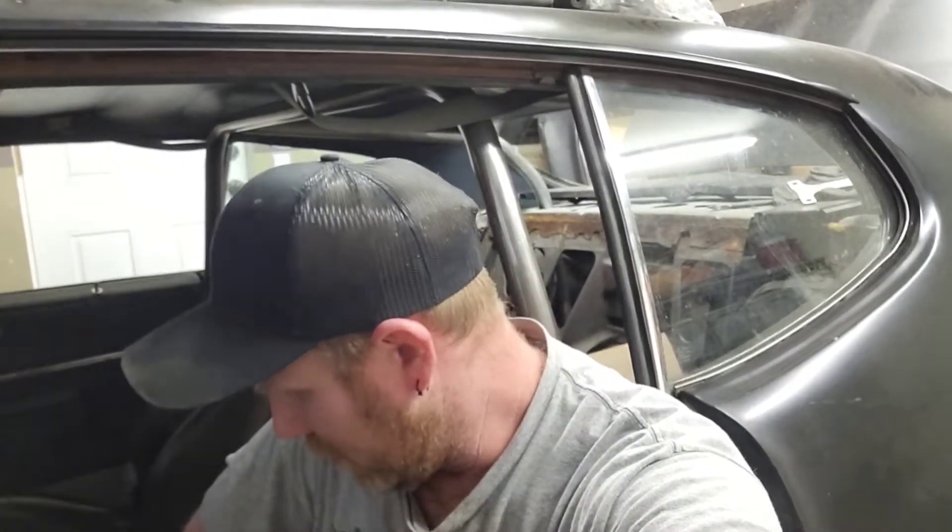They're in pretty good shape so I'm gonna paint them up and put them in here. Then it's on to the dash — this dash has to get done, it's driving me nuts. I'm actually trying to make this old car nice this time. Before I just worried about making it go fast, but now I want to make it go fast and look nice too.